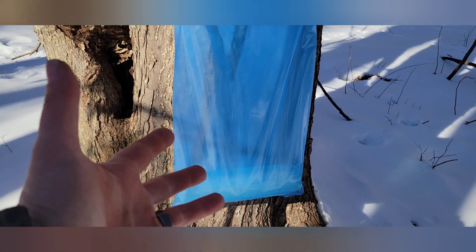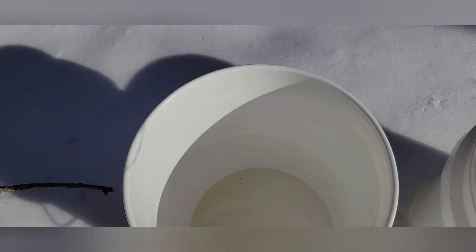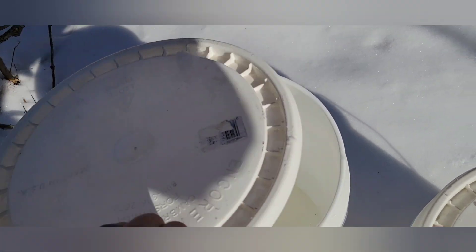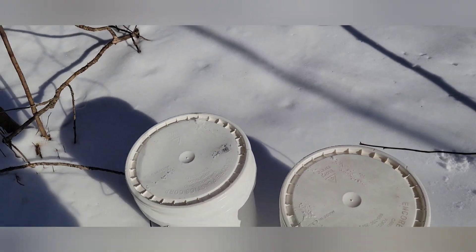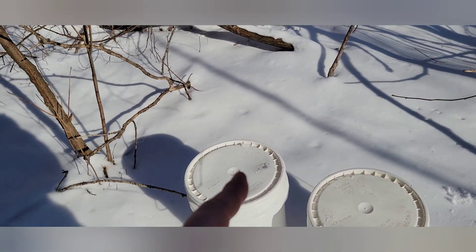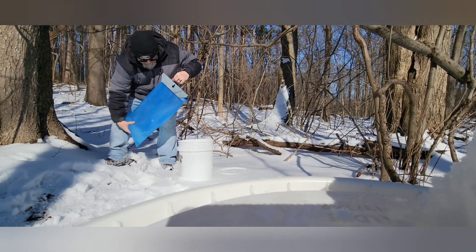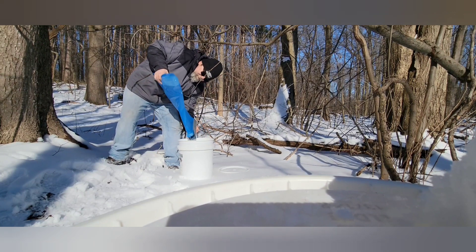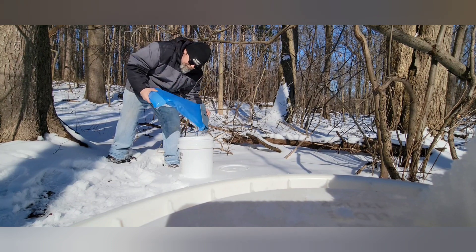Do we throw away the ice or do we keep it? That's today's video. I got two buckets here — I already went around pouring out all the unfrozen sap into this bucket, and this one's all the ice chunks. I'm gonna let this one melt and we're gonna take sugar readings out of both buckets and really see what the situation is here.